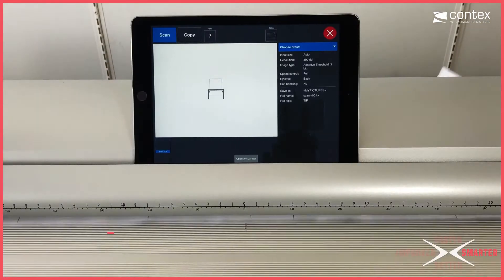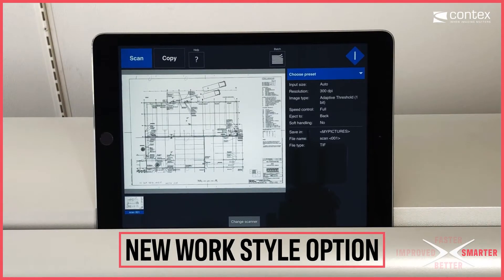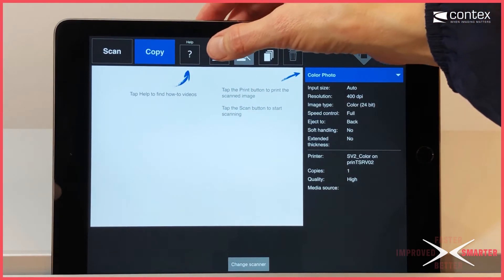Pair IQ4X with NextImage Remote and begin working even smarter. This new tablet app saves valuable operator time by bringing all of the main functions essential for basic scanning and copying right in front of the operator.